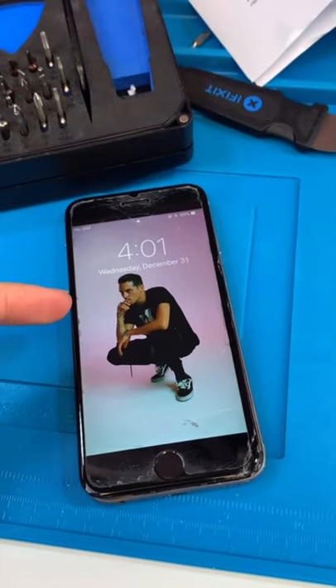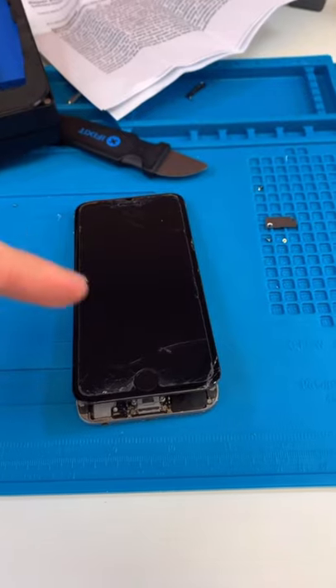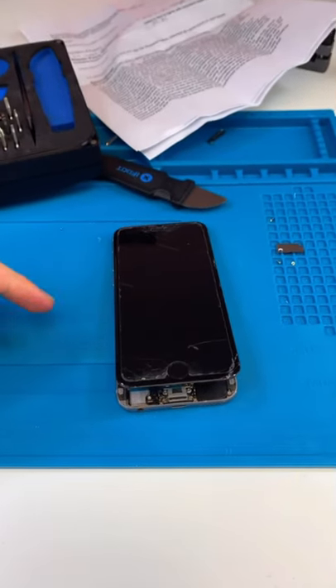Thanks for sending your device in, Mariana. I did close mail-ins until the beginning of next month, so if you have a device you want to send in, just wait a little bit.